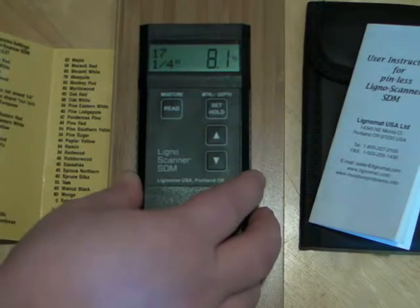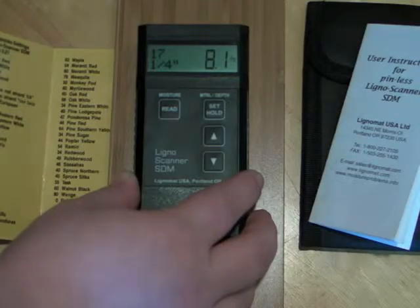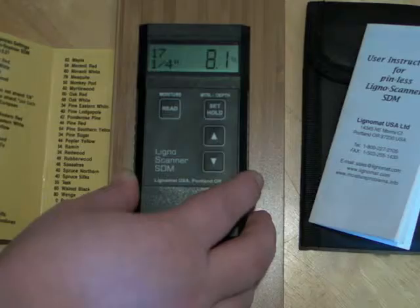Here are two examples. We are measuring bamboo vertical carbonized on setting 17. The only depth that can be used is a quarter inch. All bamboo settings are listed on the back of the species card.